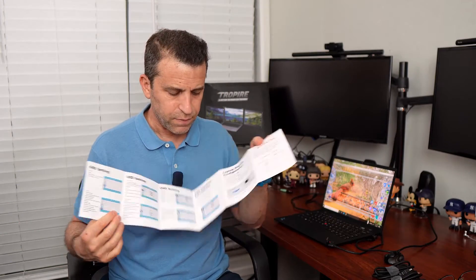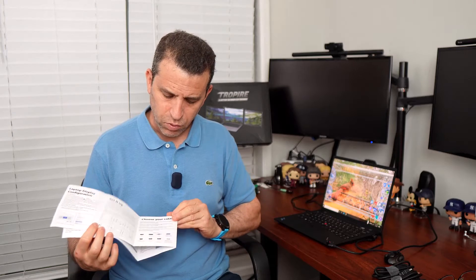Let's talk about what else is included. You get the user guide with a lot of great information about all the controls, your cables, setup, and the inputs and buttons. Then you have a number of different cables that you can use.